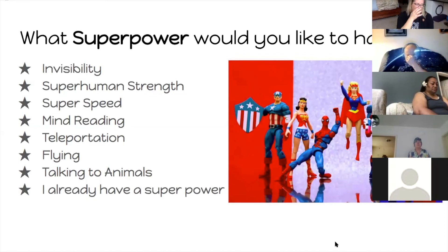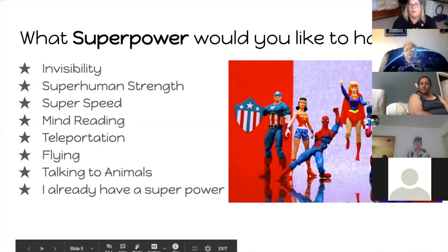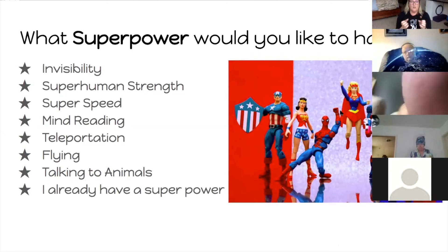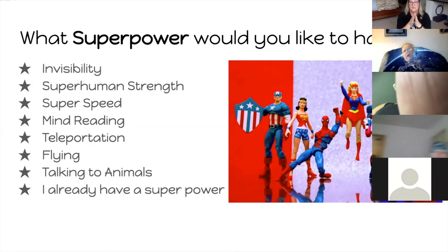Today I'm going to do a poll. What I would like to know is: what superpower would you like to have if you could have one? So here are all these superheroes. Would you like to have the power to be invisible? Type 'invisibility' in the chat. If you want superhuman strength — like Hulk — go ahead and type that. If you want super speed, type that into the chat.